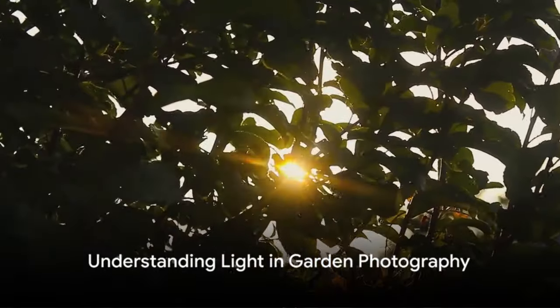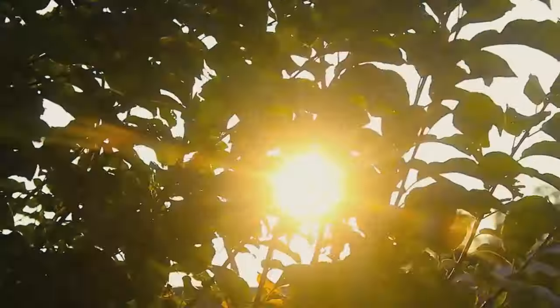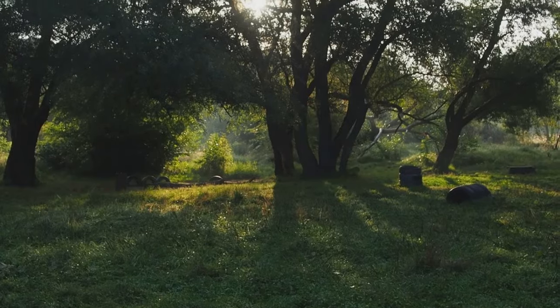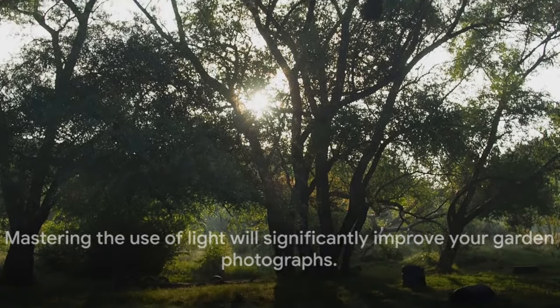First and foremost, understanding light is crucial in garden photography. Light shapes your image, accentuating the beauty of your subject. Whether it's the soft, ethereal glow of morning light or the stark, dramatic shadows of midday, learning to work with these nuances can transform your garden shots. Mastering the use of light will significantly improve your garden photographs.